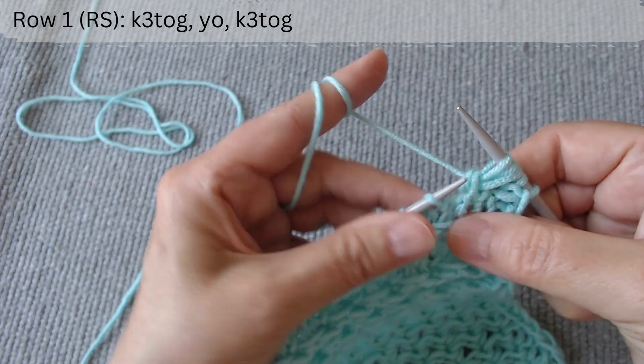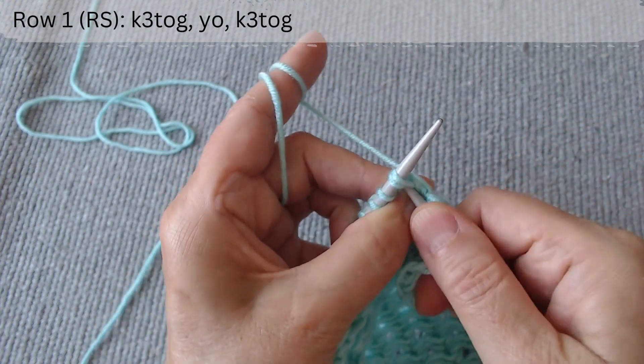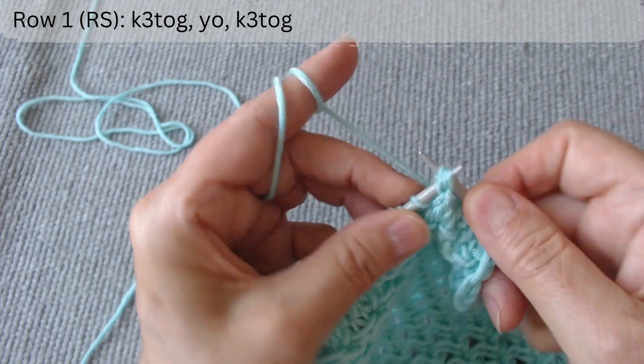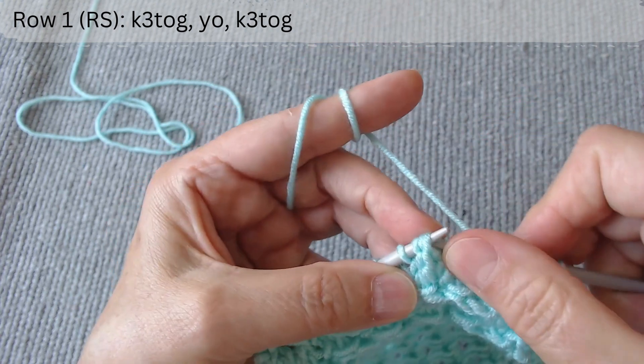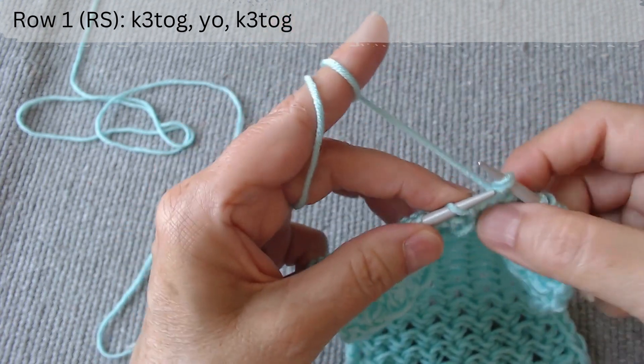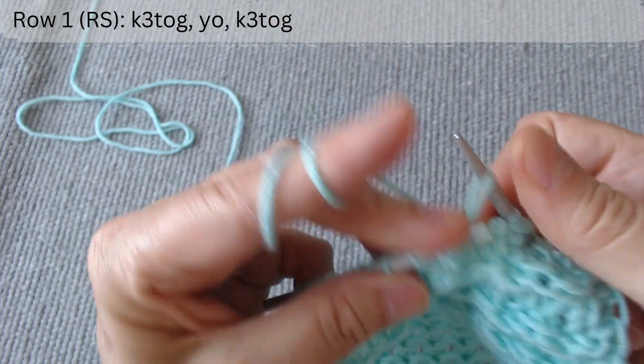Repeat: switch the places of the first and second loops so that the second becomes the first. Knit three together, yarn over and knit three together. Keep knitting in this way until the end of the row.